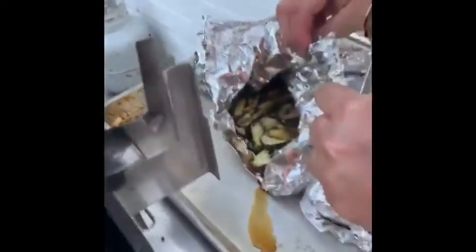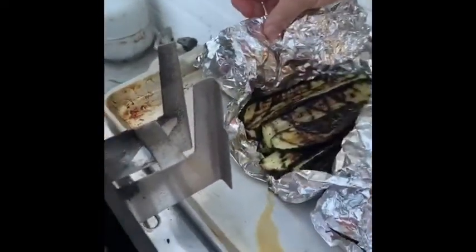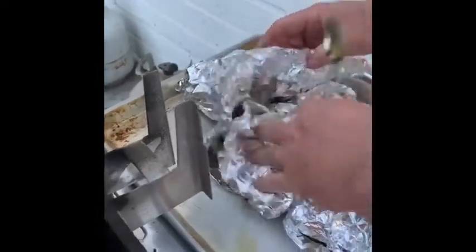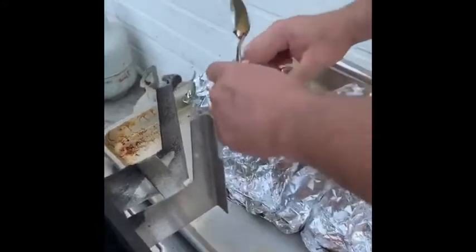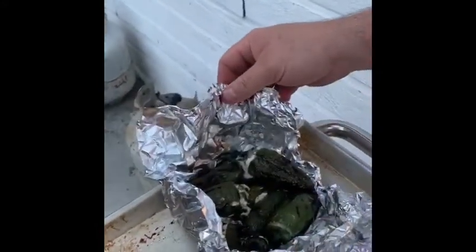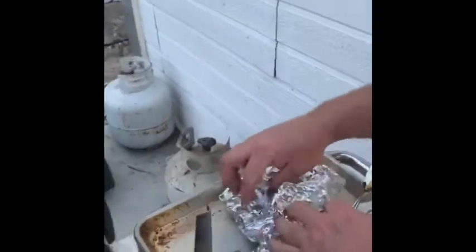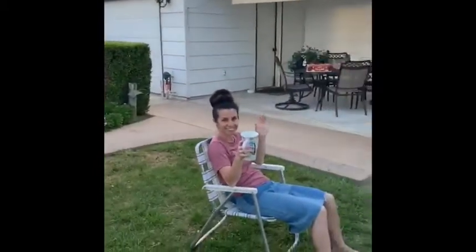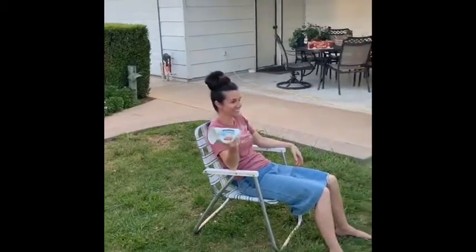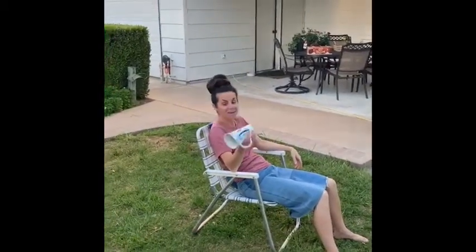Look at those zucchini — I kind of like it. A little cooked with a little black. I did a little oil with salt and pepper. And then let's see how the poppers turned out. Oh, excellent! Yummy. So now all we got to do is give it a try. I had my lovely young bride out here in the lawn chair watching everything I'm doing, mutually supporting me.